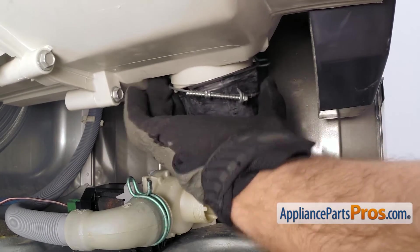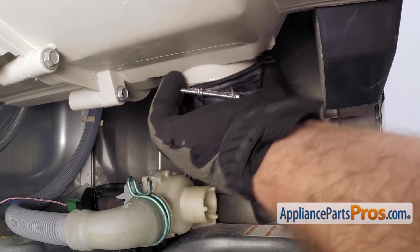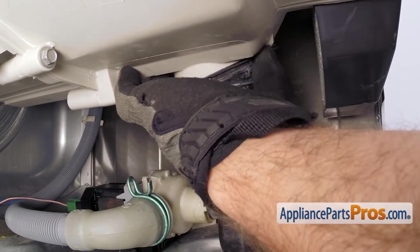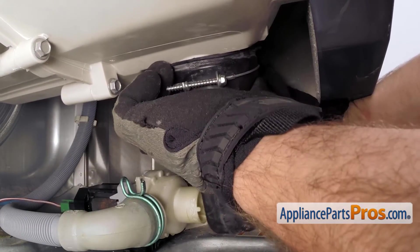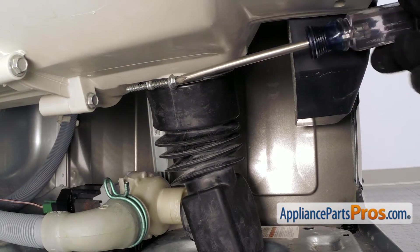All you have to do is slide the tub to pump hose up the fitting on the tub. And you want to make sure that you line this arrow up with the arrow on the tub. Once you have it lined up and in place, we can use the Phillips screwdriver to tighten down the clamp.